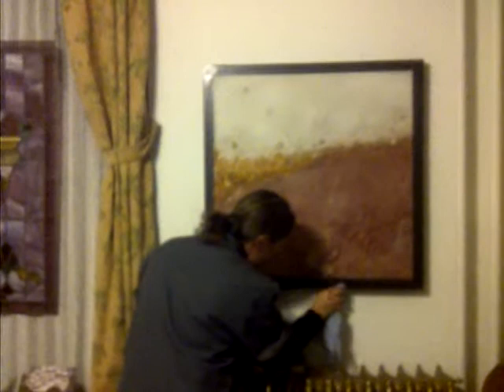I might have to come back up so I can touch that up. It'd be easier to do it in the daylight too, when you get in a decent light. Daylight will make it clear.